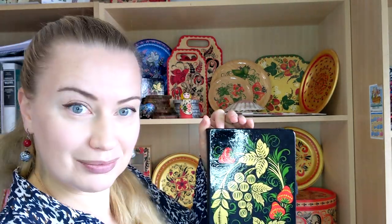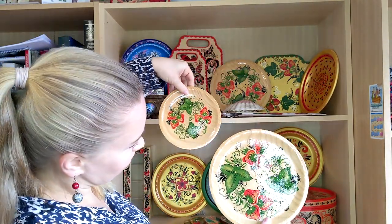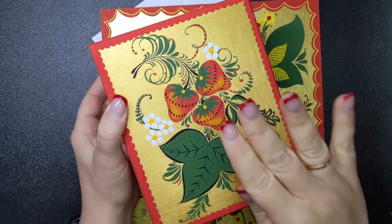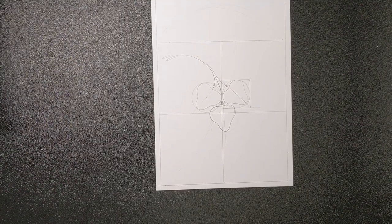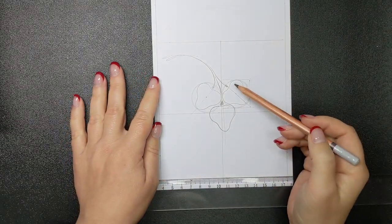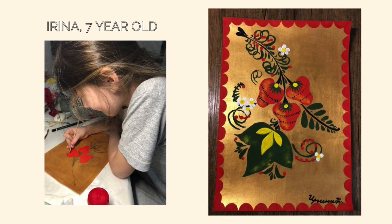Today I will tell you the secrets of the strawberry composition so that you can repeat it on any surface and any size without losing harmony, proportions, and the pace of the composition. The final project of the class will be this composition with such delicious, juicy strawberries — it looks quite simple, but it requires a certain accuracy.